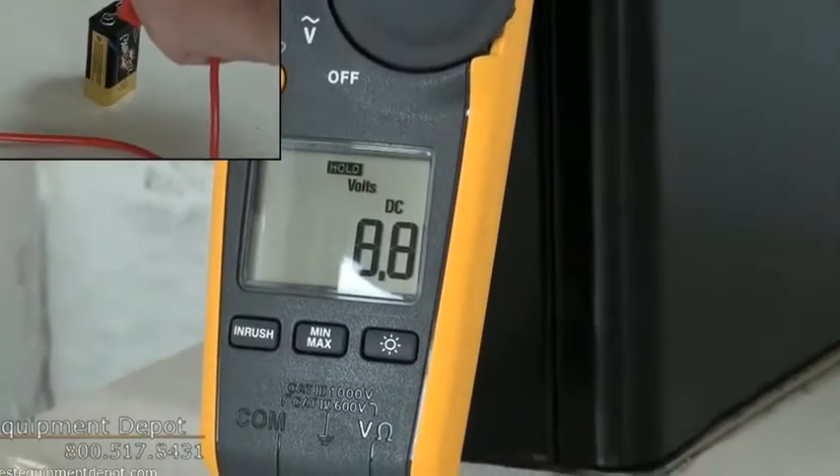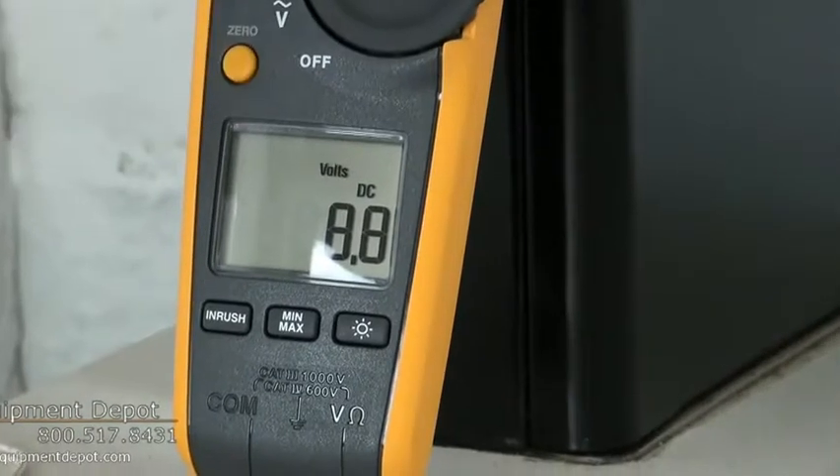It is Category 4 rated at 600 volts, Category 3 rated at 1,000 volts for greater safety. Thank you for watching. I am York with Test Equipment Depot.